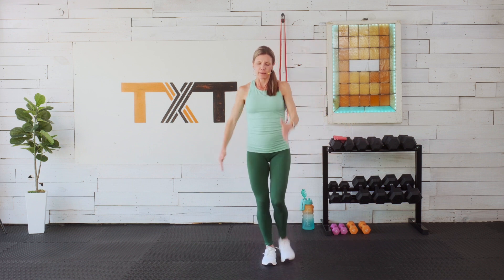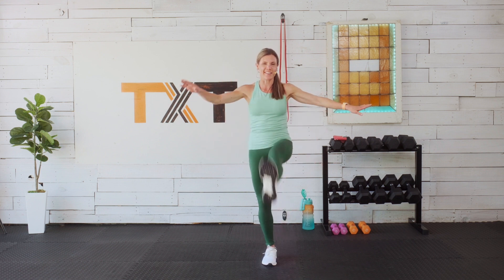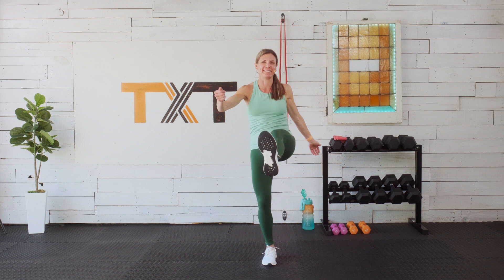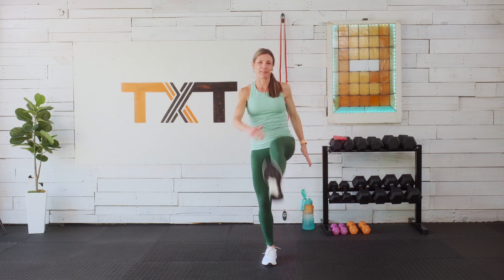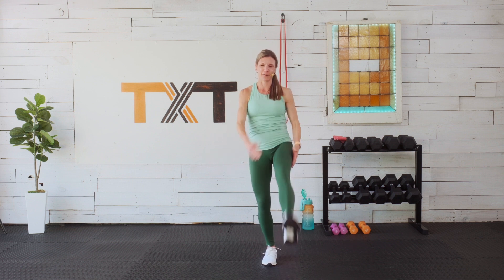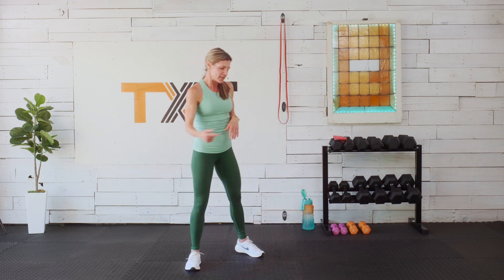Swing that left leg — finding balance here. Hold on if you need to. I have the garage door open — my studio is in my garage. The sun is coming in, the birds are chirping. Feels good and we're getting a workout in!